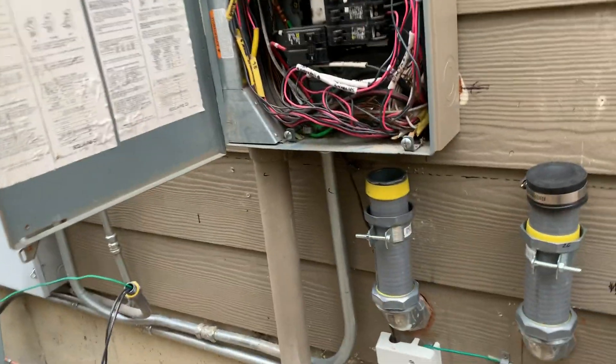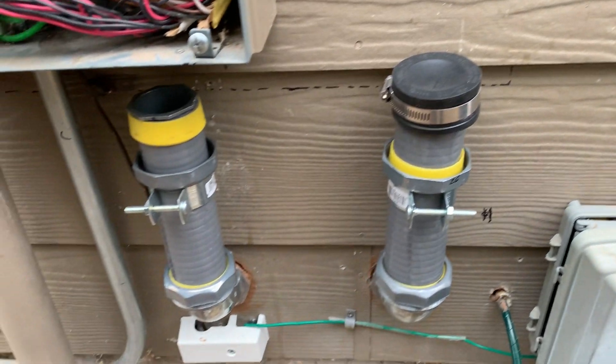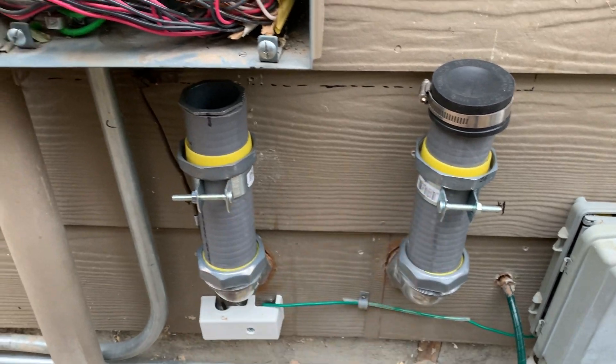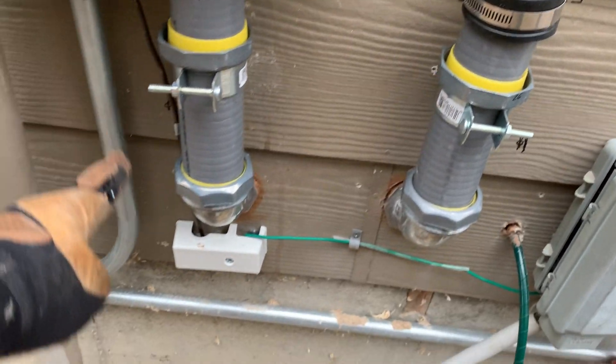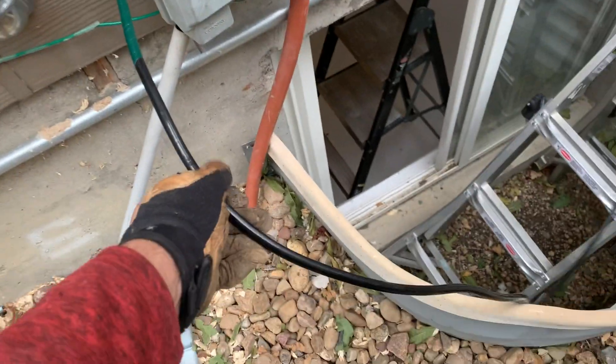And then that went outside. Got this cap on it because it's going to snow tonight. This is my other 2 inch, 9 inches apart. The ground's going to go in the new cabinet. That ground down there will be in the new cabinet. And then this is my water, my new size for my water ground.